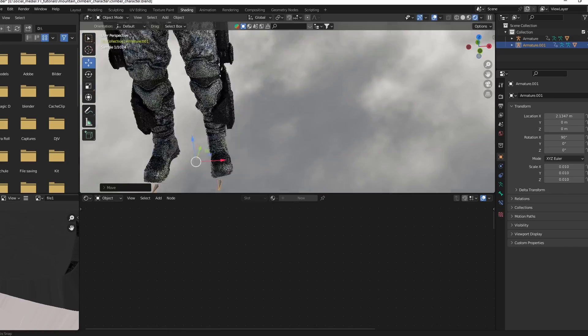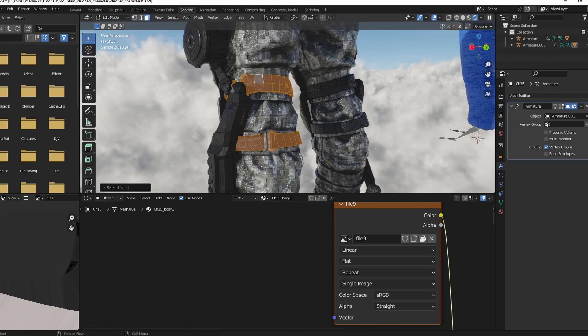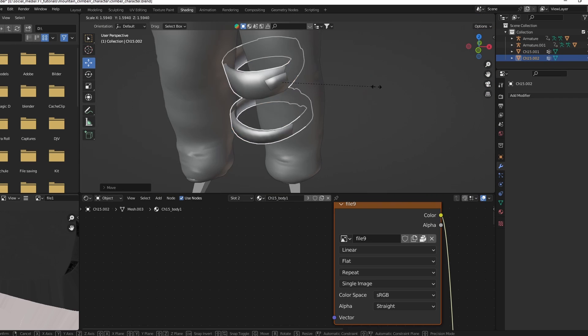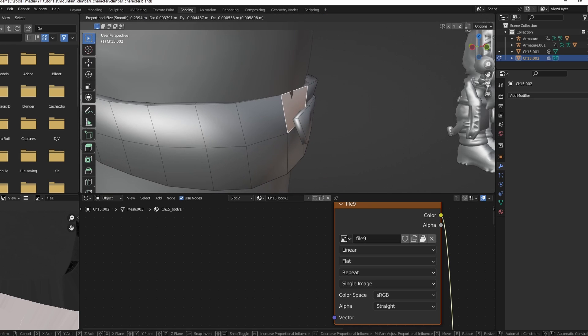Rip off some other Mixamo models to add more detail to your mesh. Adjust the scale and use proportional editing in edit mode to make them fit your model.